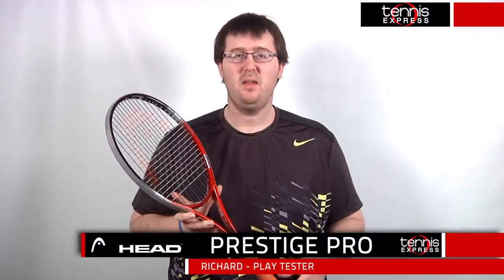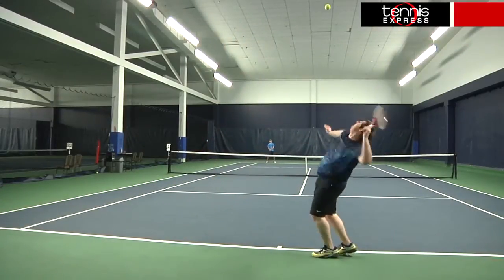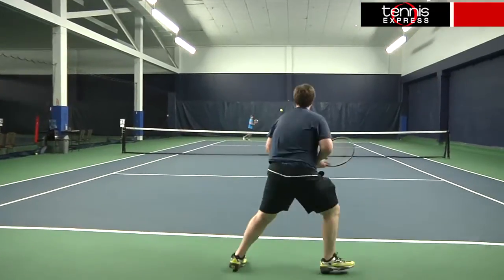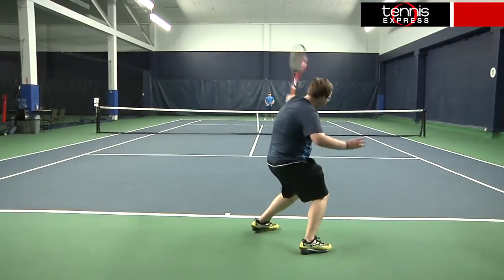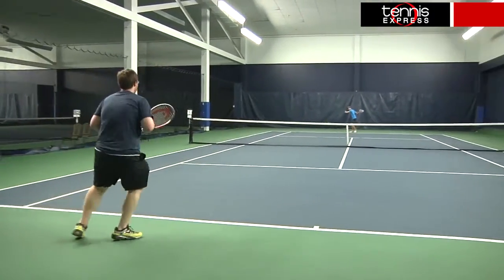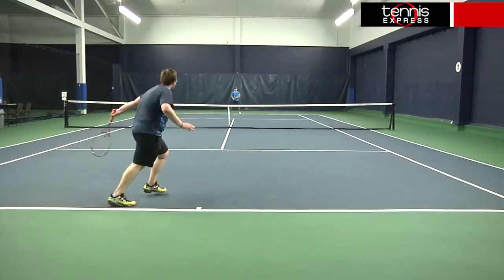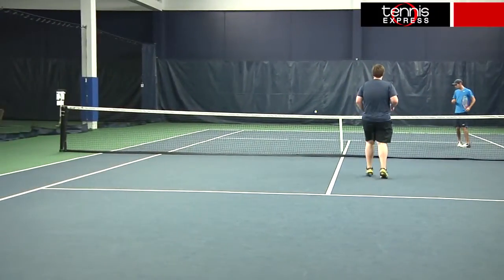The idea of keeping classic Prestige feel with more spin and feel sounded great to me before testing this frame. Out on the court though, it felt that something was missing. By its own right, this was a great all-around frame with plenty of weight and a surprising amount of maneuverability at the net. But it did not have that same Prestige feel that I was looking for. I liked the amount of spin and pop I was able to get from my groundstrokes with this frame and the cap grommet helped to provide some much needed stability.